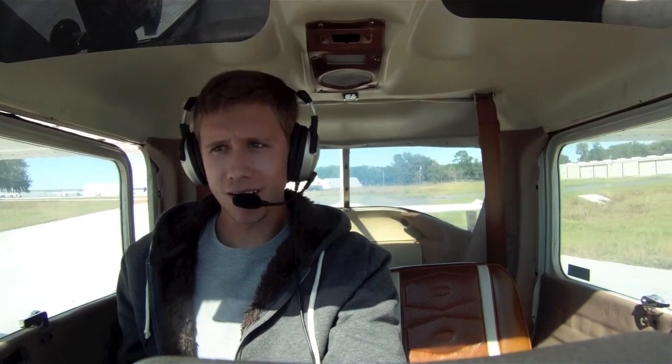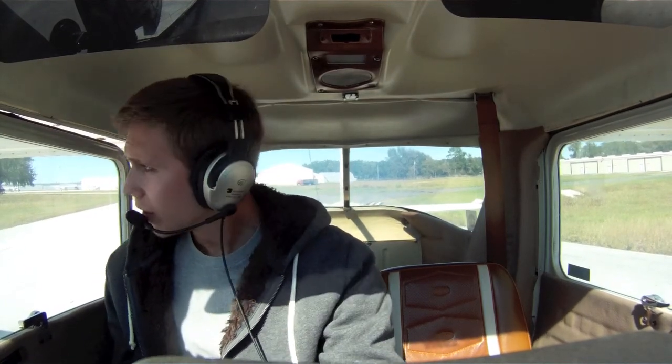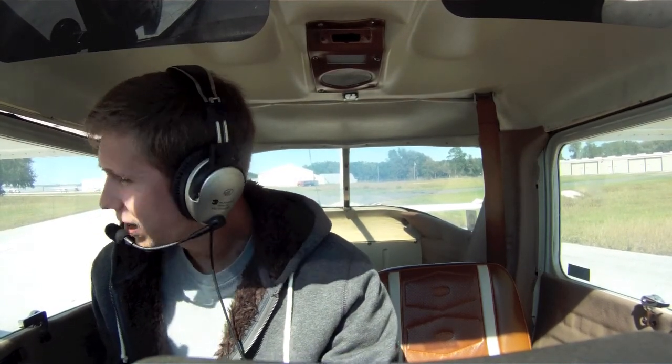Hey everyone, Jason Schappert here of MZeroA.com, and we are right now holding short of runway 27, and I'm going to go ahead and show you guys a crosswind takeoff.